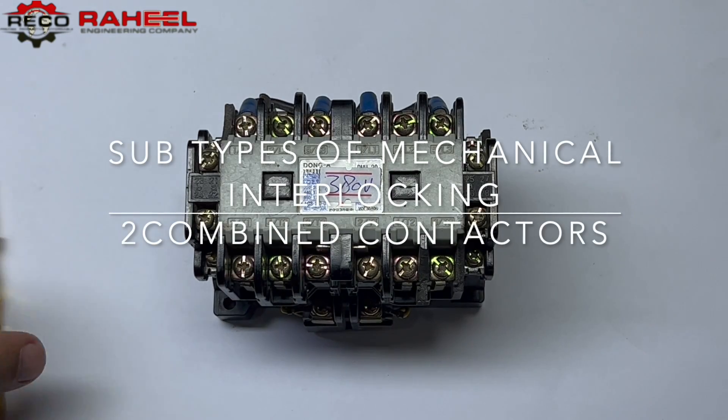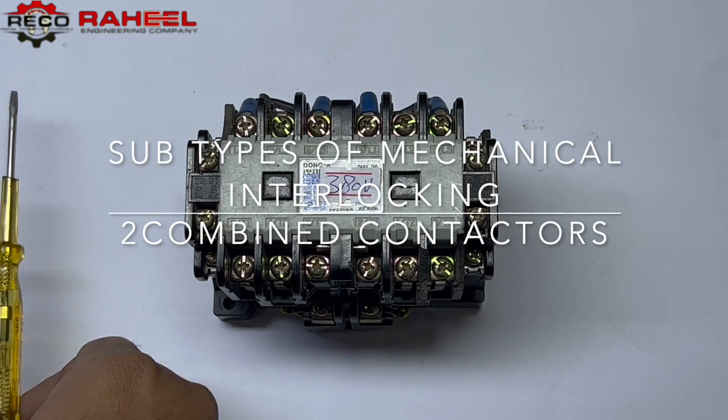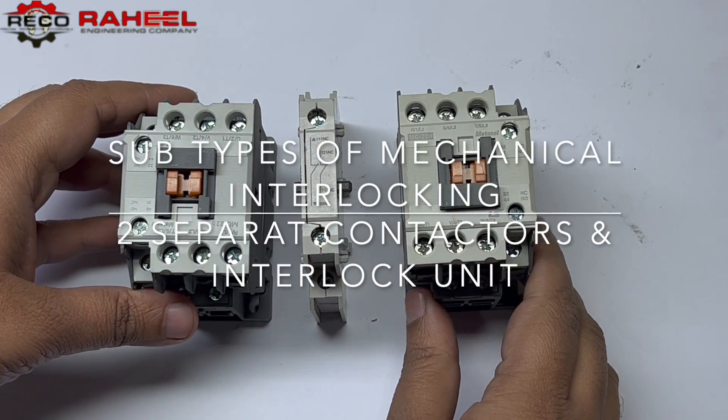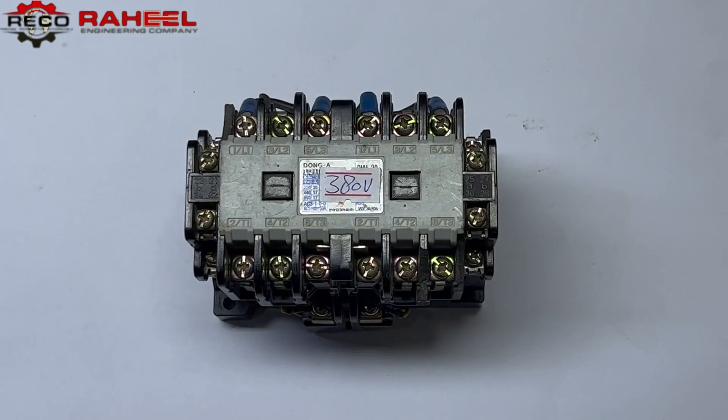There are two types of interlocking: mechanical interlocking and electrical interlocking. Mechanical interlocking has two sub-types: number one is two combined contactors equipped with an interlocking system, and number two is two separate contactors with one interlocking unit.